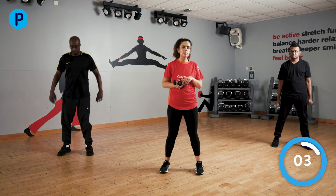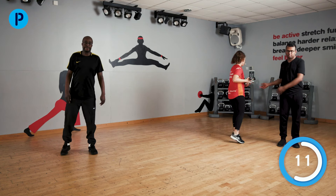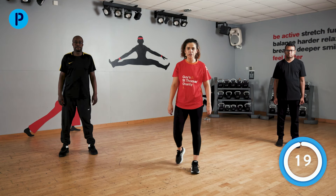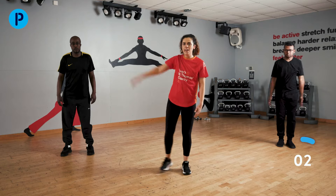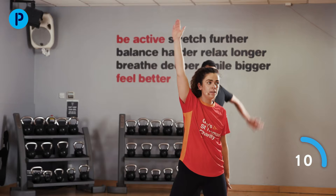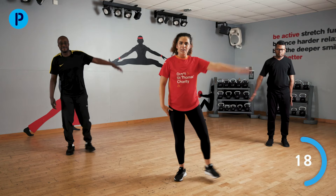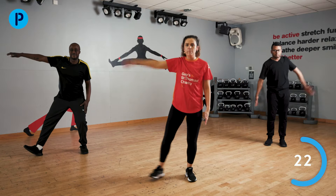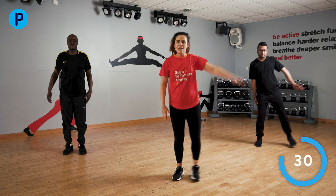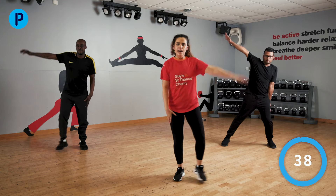Well done. Taking Mohamed's weights away now. Next exercise is that half star jump — we did it in the warm-up. Arms and legs out to the side. Bring those arms up nice and high. Really good balance there, Mohamed — keep it up. And stop there. Well done.